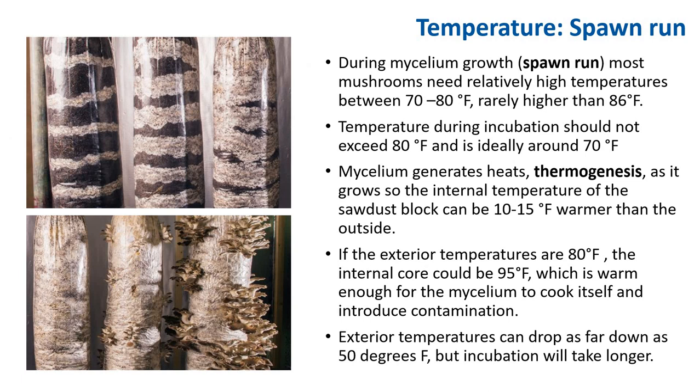During mycelium growth or spawn run, most mushrooms need relatively high temperatures between 70 to 80°F — rarely higher than 86°F. Ideally, the temperature should stay in the 70s. This is because mycelium generates heat as it grows, known as thermogenesis. The internal temperature of a sawdust block can be 10 to 15 degrees warmer than the outside. So if the exterior temperature is 80°F, the interior core could be 95°F — warm enough for the mycelium to cook itself and introduce contamination.